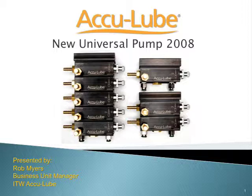Hello everybody, this is Rob Myers with ITW AccuLube. I put together this presentation to go over the new product development we've done in 2008.